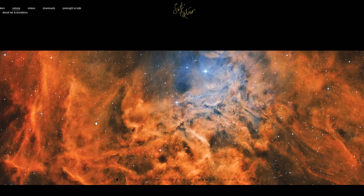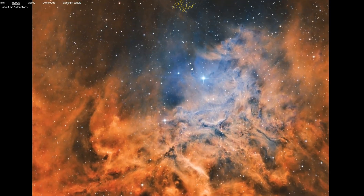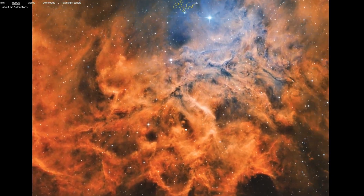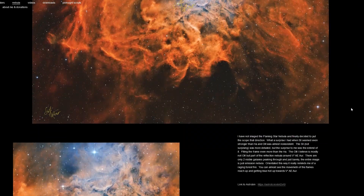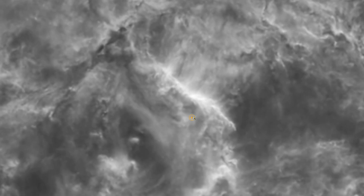I've also updated my website, setiastro.com, with the Raging Fire and the Flaming Star Nebula. You can mouse over and it'll zoom in for you, click it and get the full resolution image. Same with the monochrome images here — I have some full resolutions if you want to click and just browse what those ended up looking like.